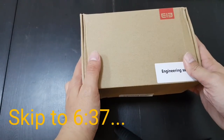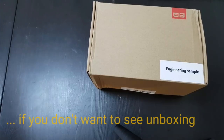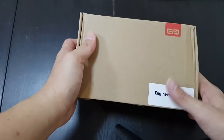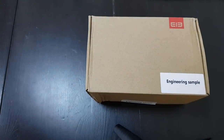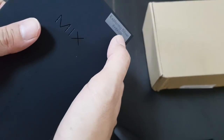Hey everybody, back in Hong Kong after a week in Europe. I have a bunch of packages to unbox. I have here the Elephone S8 — it's an engineering sample, so not even the final production unit yet. And I have a new Doogie Mix, the new silver edition.